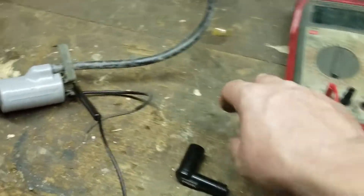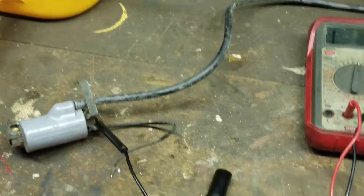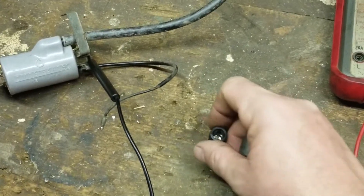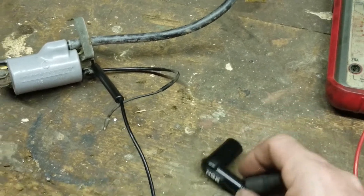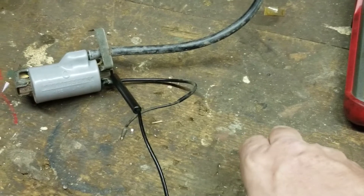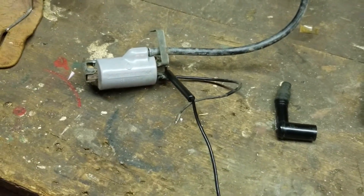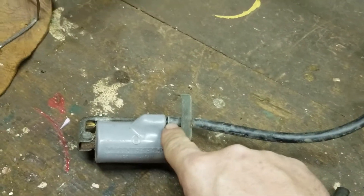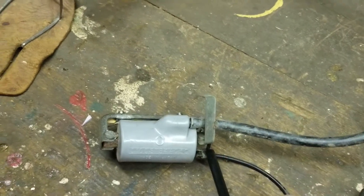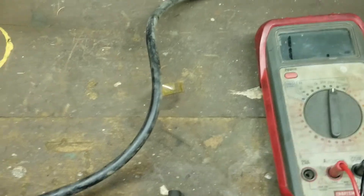Remember, this boot right here is an insulator boot and you should always have one on your coil. What happens is you could get spark out the side of it — this one keeps it all inside. We're going to do another video because this wire here is really stiff, and a lot of people don't know you can change it, so we're going to be getting into that as well. Anyway guys, have a good night and I will talk to you later. Bye.